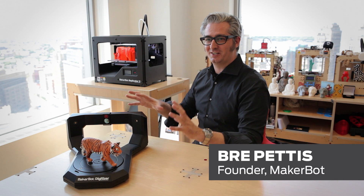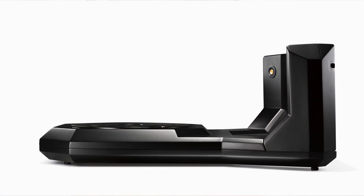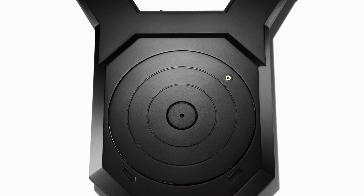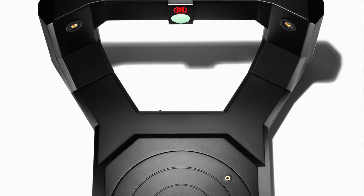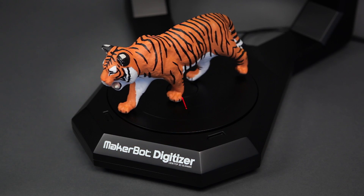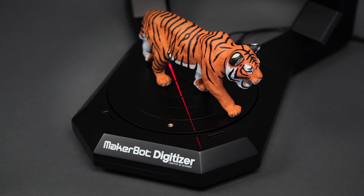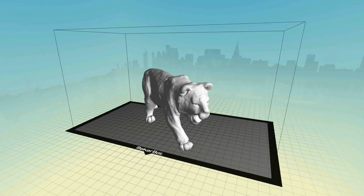This is the MakerBot Digitizer Desktop 3D Scanner. It's a powerful and elegant tool for turning physical objects into digital designs. Let me show you how it works. You put something on the turntable here, and it turns. Lasers shoot at it. And your physical model turns into a digital design.